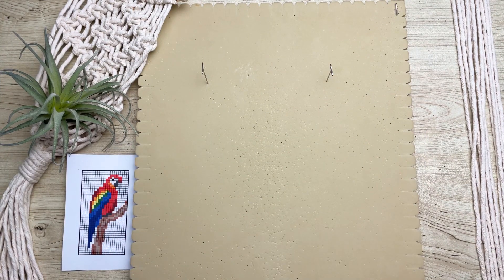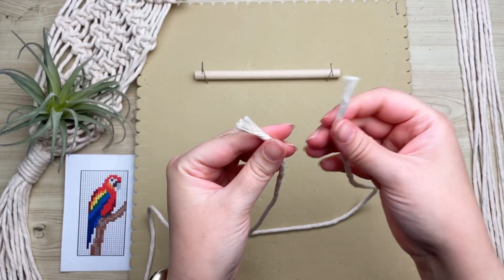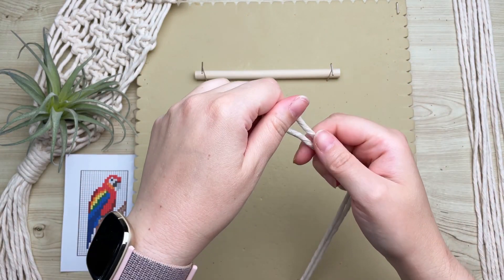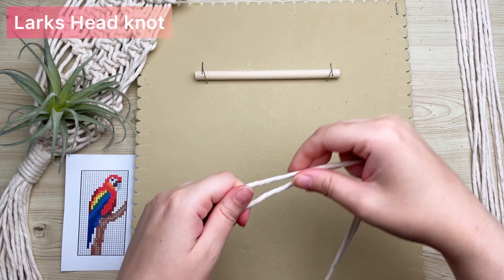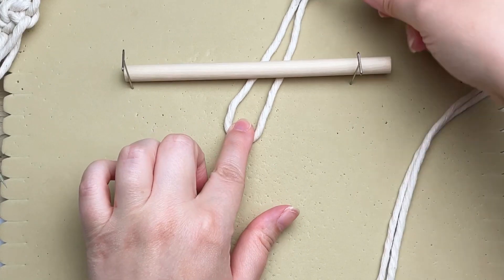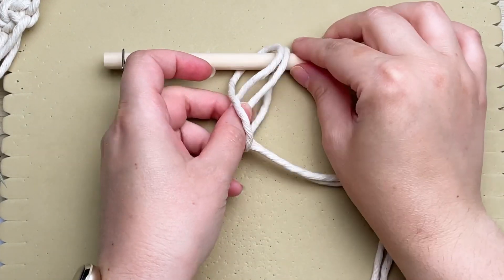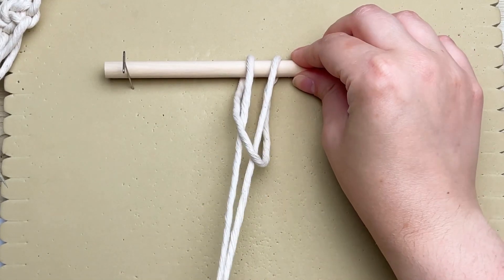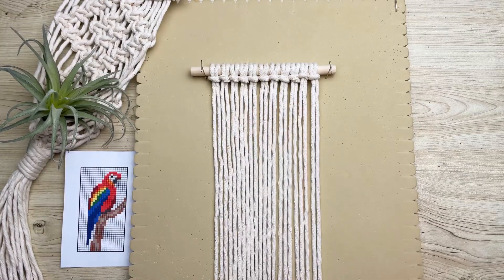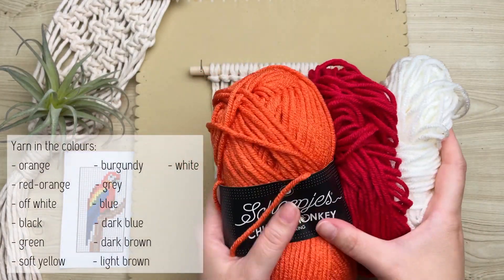Welcome back! Today we're making a really cute parrot wall hanging on a six-inch wooden dowel. We're going to attach all 11 cords using the lark's head knot. To make a lark's head knot, fold your cord in half, place the loop end behind your wooden dowel, then take the long tail ends and place them through the loop and pull taut.